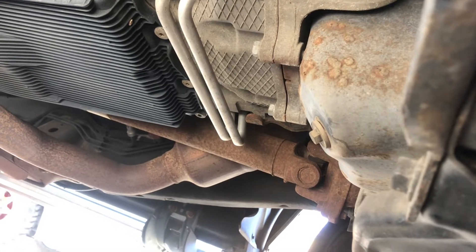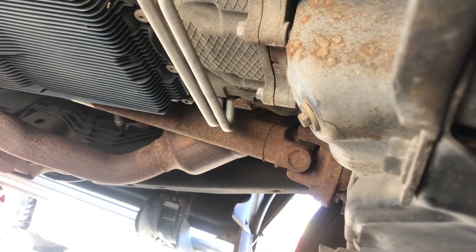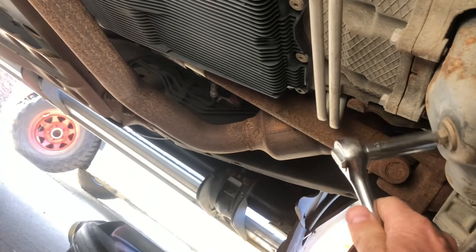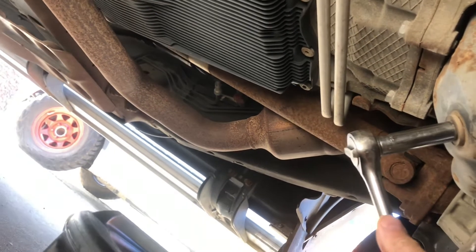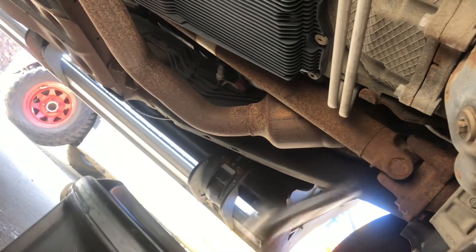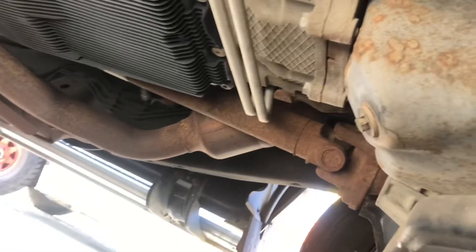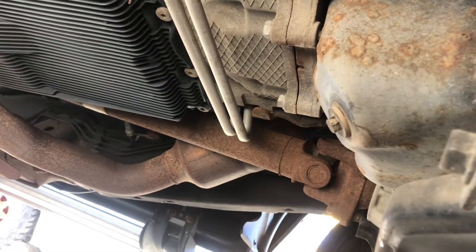Here we are underneath the truck. The nice thing about a pickup is you don't have to lift it too much — I just drove up on some blocks, got a couple inches of clearance. This is a 13mm drain plug, and it's on here pretty tight because it was changed by the dealership last time. They probably put it on with an impact. Don't do that. Put down lots of cardboard, have a large drain pan, and we'll get that out and get this oil draining.